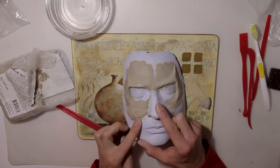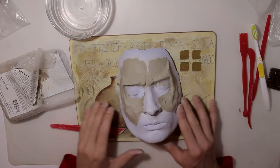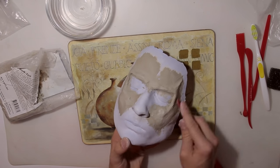I'm going to add a little bit more clay under the eyes and make the eyebrows a little bit thicker. But like I already said, just let your creativity flow - it's your sculpt and you have to like it.